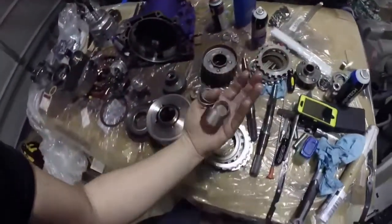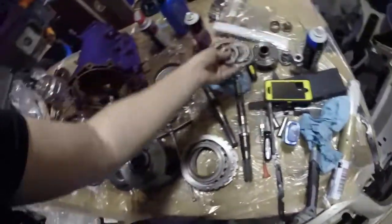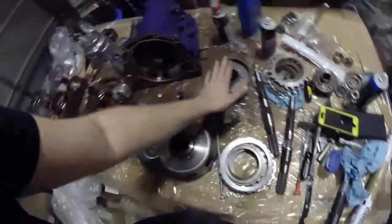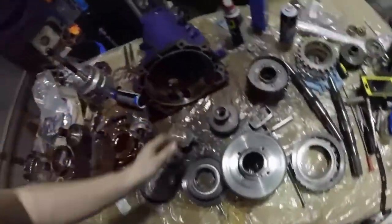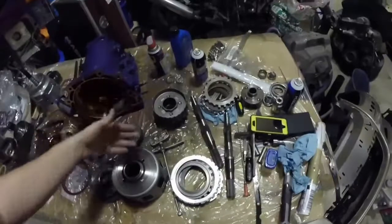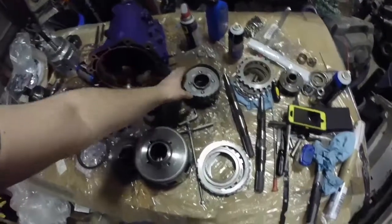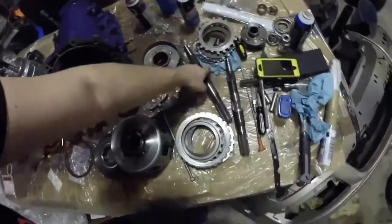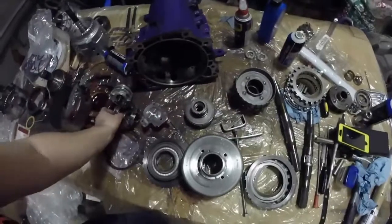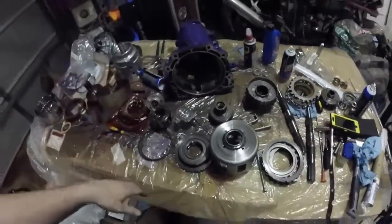We're putting new bushings in - just factory replacements, nothing fancy. These are Torrington bearings that came with the planetary gears and reaction shafts. eBay is a great place to get that kind of stuff. A lot of these transmissions have clutch problems, so you can get hard parts from one that failed due to clutches - there's really nothing wrong with them. Just make sure you check everything closely and make sure the pinions don't wobble.